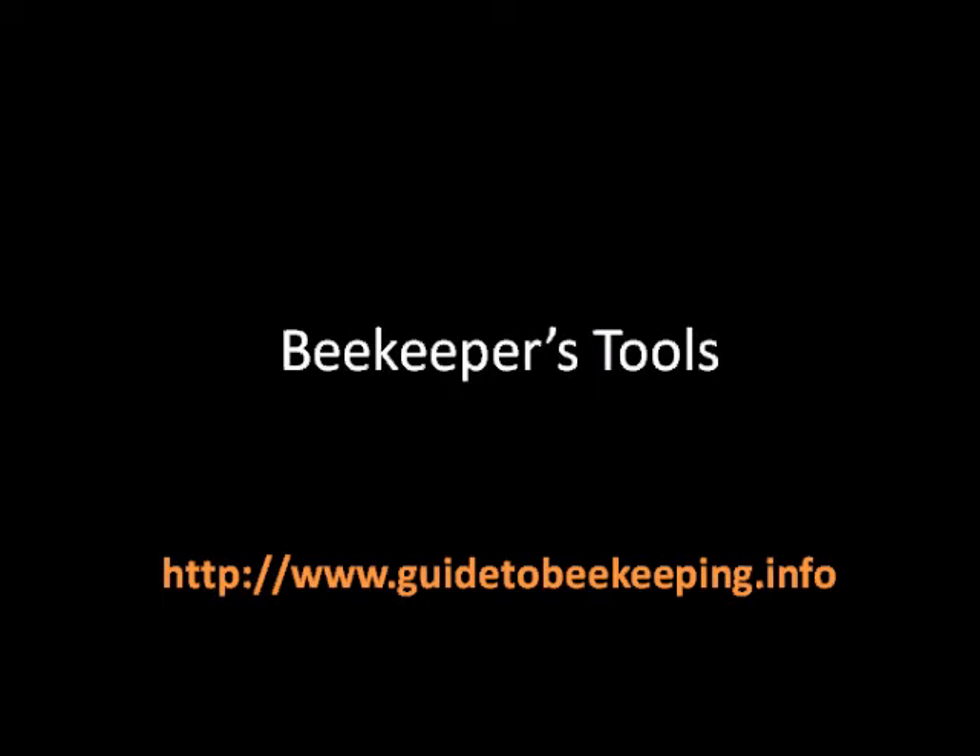When we talk about the smoker, the suit, the netted veil, and the gloves, we're talking about tools that are more oriented toward providing security and safety to the beekeeper. But when we talk about the hive tool or the uncapping fork, these are more used to work on the hive. The hive tool permits you to remove propolis — natural glue — from sections of the hive. The uncapping fork is useful at honey extraction time, as cells filled with honey will be capped by the honeybees and the beekeeper will have to open these cells to extract the honey.